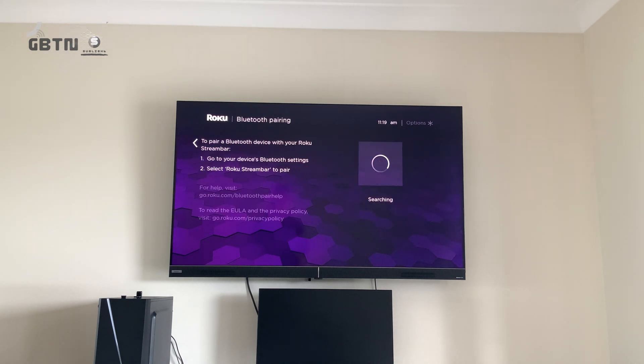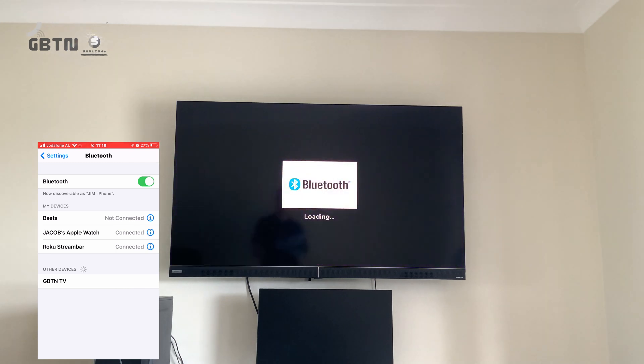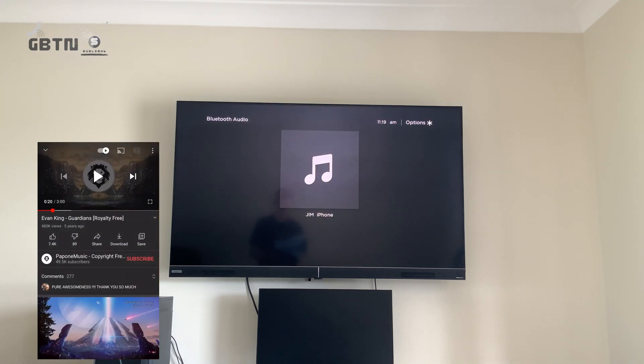When you tap Pair Bluetooth Device, it's going to start searching. What you want to do from there is open up Bluetooth on your phone. I've opened up Bluetooth and straight away you can see under Other Devices, right at the bottom, we have the Roku Streambar. Click on that, and as soon as we do, a little prompt will come up on the TV and it will automatically open up the Bluetooth app.